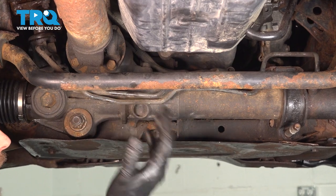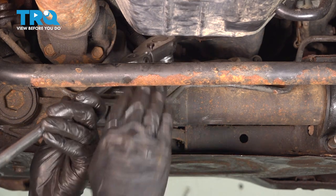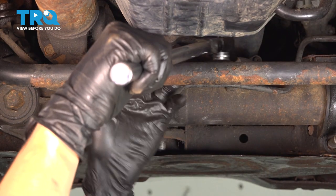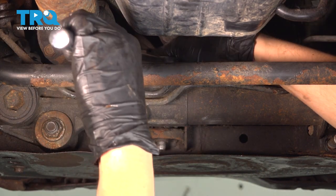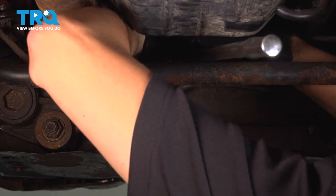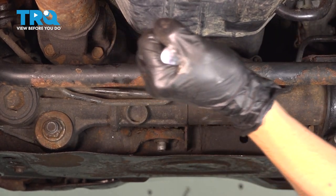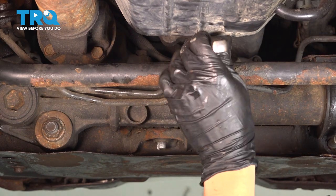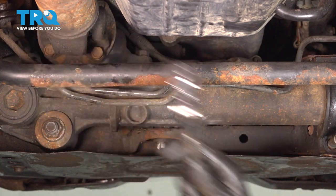Next there's a bolt that's kind of hidden — you can get it from the top and you'll see the threads at the bottom. It's a 19-millimeter and you'll need a swivel-head long ratchet to get to it; it's pretty much the only way. You'll have to go between the sway bar and the transmission pan. These are pretty tight, which is why you need a long ratchet. Once it's broken free, sometimes you can switch to a shorter ratchet — this one is so loose I can take it out by hand.